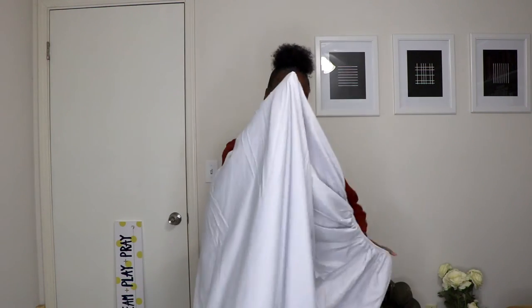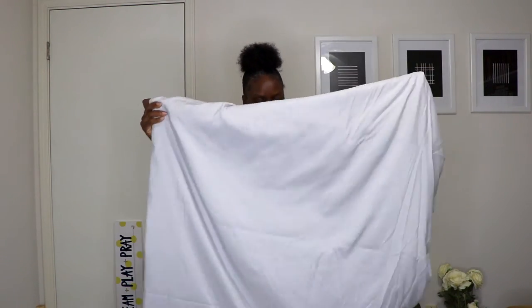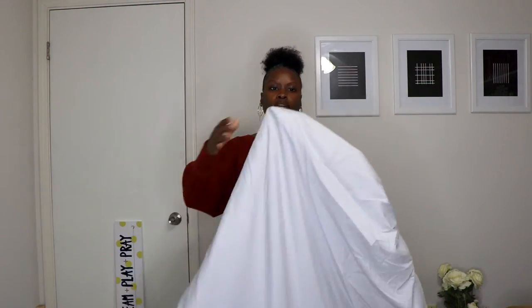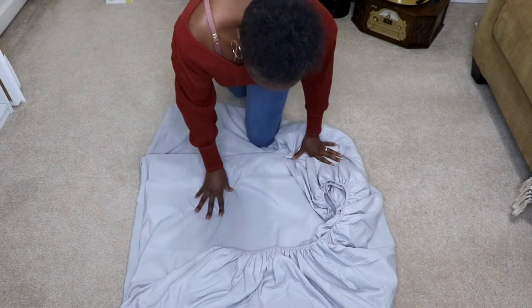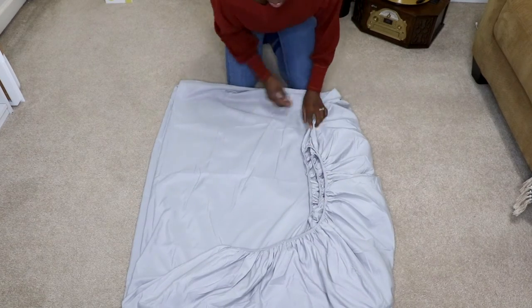With your hand inside that corner, create a rectangle shape with the free ends. It won't be a perfect rectangle but it should be close. This works best when the sheet is nice and hot out of the dryer, but this one isn't, so I spent a little extra time shaking out some of the wrinkles. Now lay the sheet on a flat surface — using a flat surface is going to help keep it neat for the next steps.